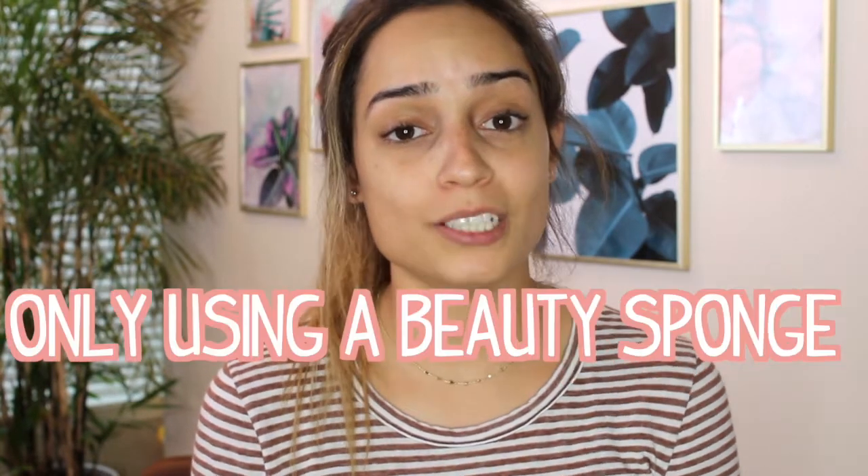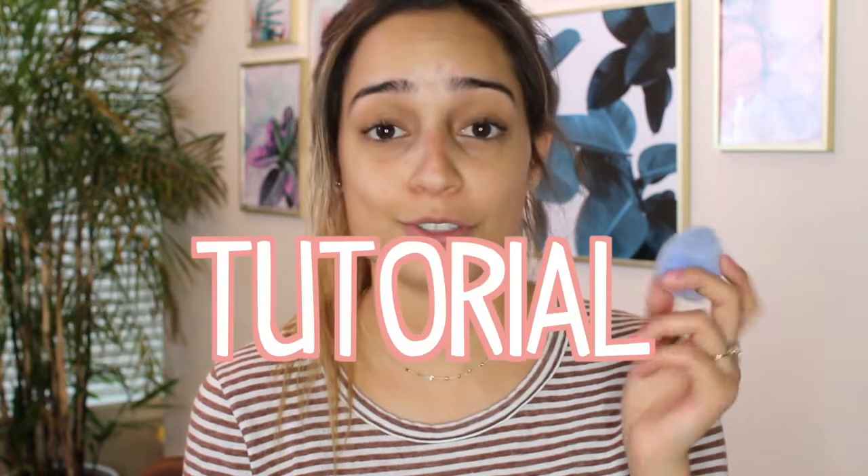Hi everyone! So for today's video I am going to be doing something quite different. I have never done a video like this on my channel before and I thought it was about time that I joined in on these fun games. So as you can see I have a completely bare face and it is because I'm going to be doing all of my makeup only using a sponge. This is a full face of makeup only using a beauty blender tutorial.